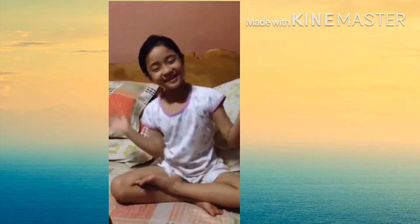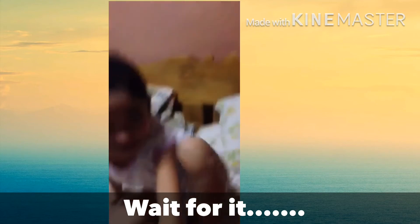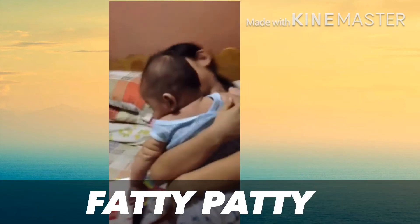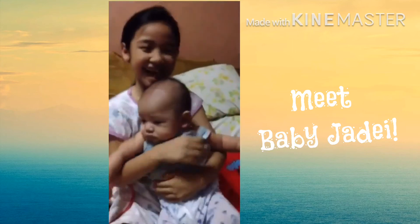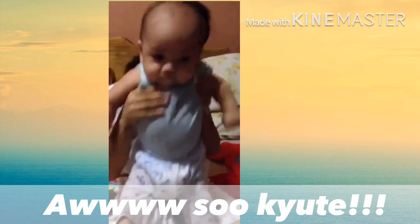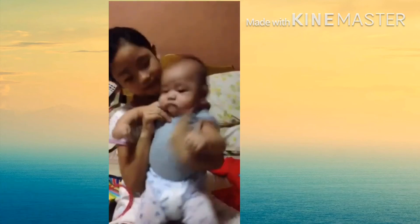I'm gonna be showing you my little brother now. Mom, give me my brother! Baby boy, say hi!